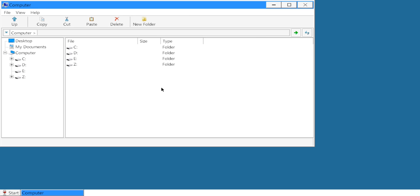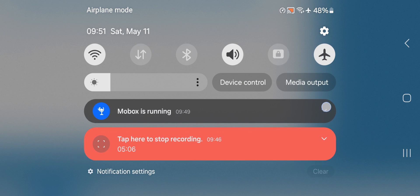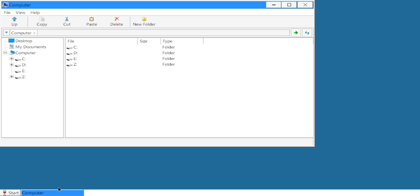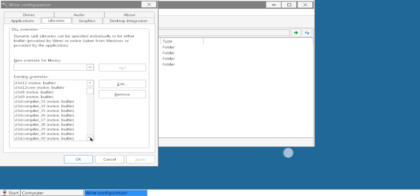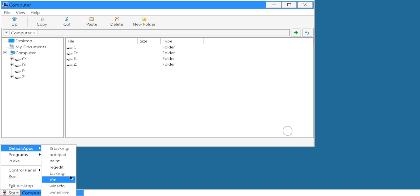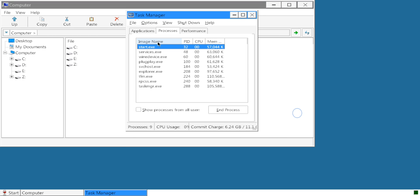And here we go — the system has booted. Go to Start, then Apps, then Wine Configuration. Here you can select the Windows version, and these are the drivers which are installed. We are on Wine 9.7. Now open Task Manager and stop services.